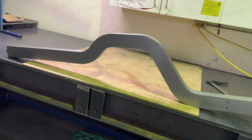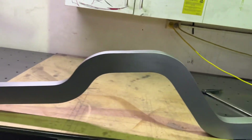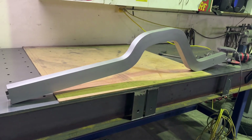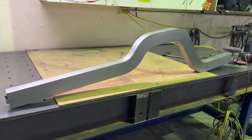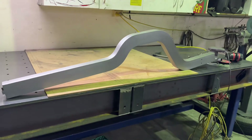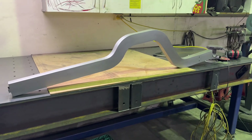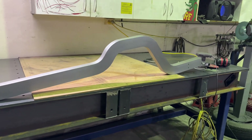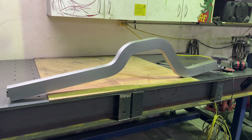Alright guys, this rail is done. The radius is nice, it's all clean, it's all straight — it's awesome. So this will conclude the video. If you guys learned something from this, awesome, I am super stoked. Don't take this stuff as gospel — there are many ways to get exactly the same results. This is just the way I found works best. See you on the next video.